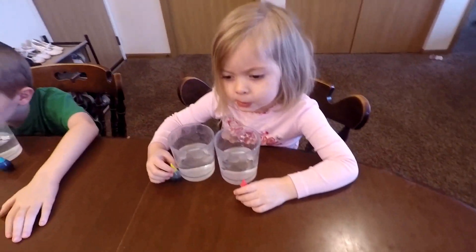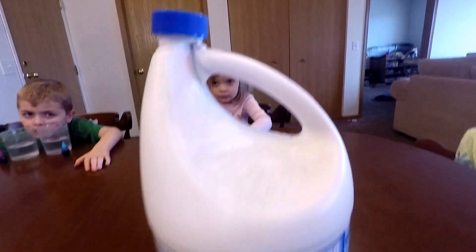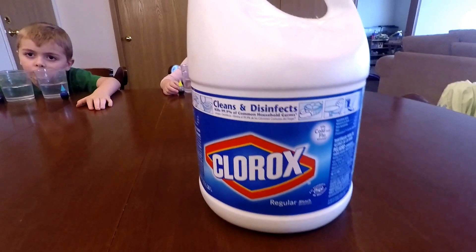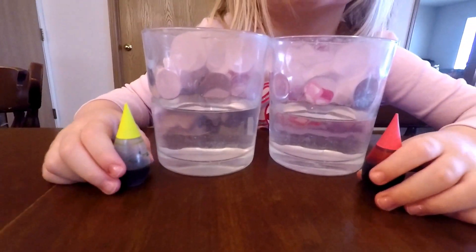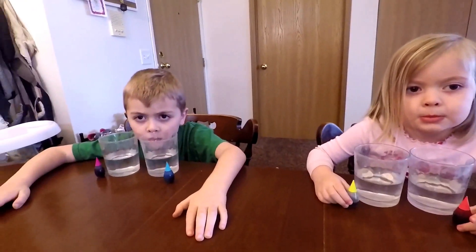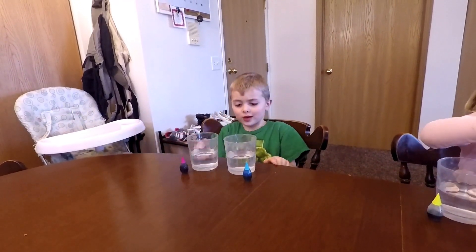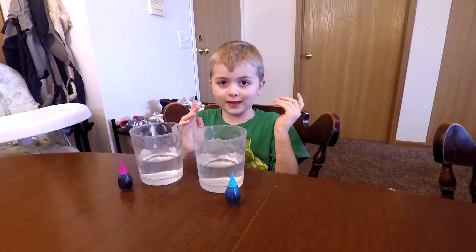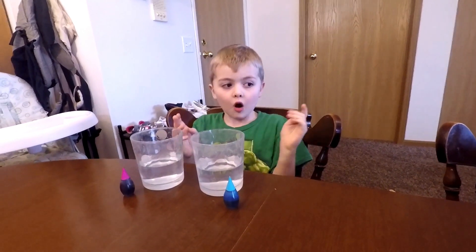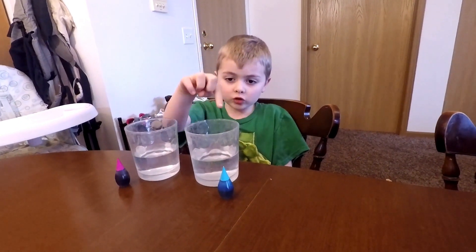They've got water in there already. They're going to put some food coloring drops in. And then I have got bleach, Clorox. We're going to see what happens to our water when we add bleach. What do you guys think is going to happen? I think a rainbow — my blue one will be a rainbow when we mix all of our colors together.